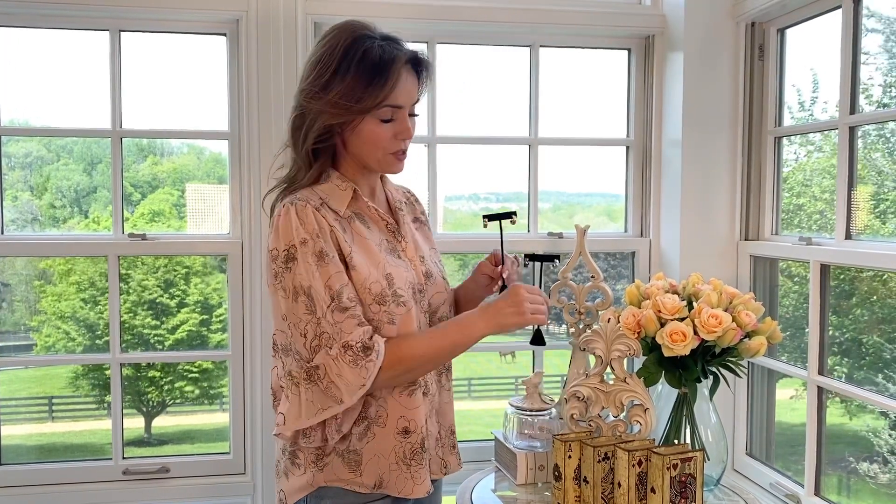When you're looking for an earring that you can wear all the time, but you want it to have a little something extra special, these are absolutely perfect. It's a beautiful hoop, the perfect size — it's a wider hoop.